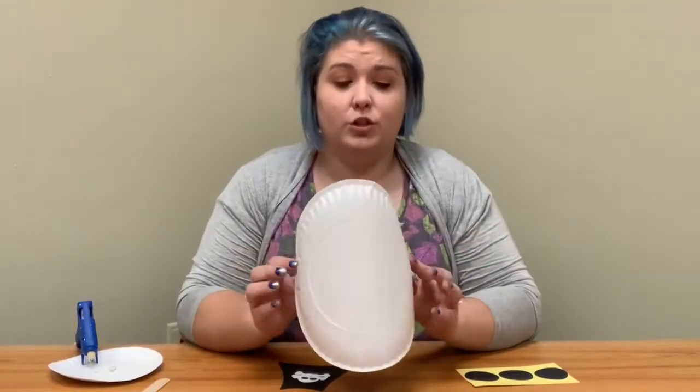Remember, if you are using hot glue for these activities, always, always, always have an adult help you and have them work the hot glue gun, because you don't want to burn your fingers.